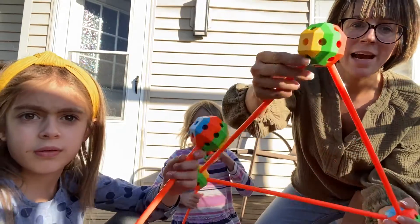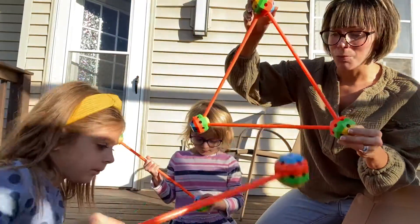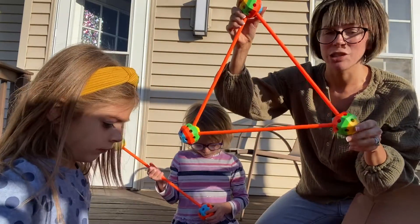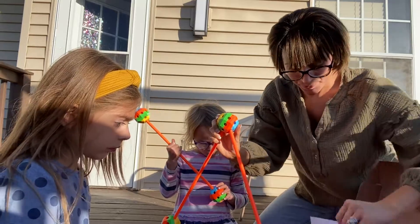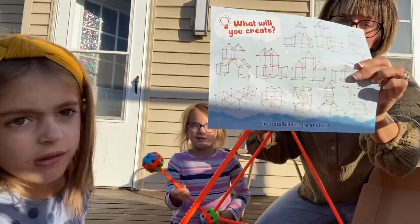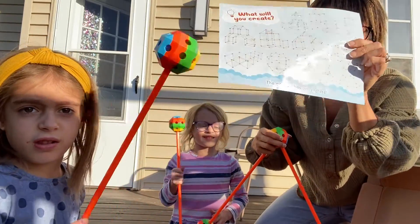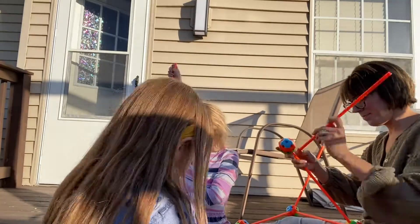One of the things I really like about it is you've got connectors on all different sides, so you can get really great angles. You can make it into squares or triangles. You do get some instructions, so if you're trying to create a specific shape you can follow exactly what you see in the picture.